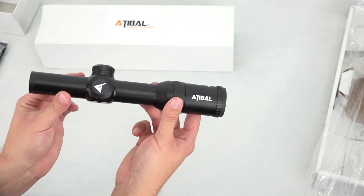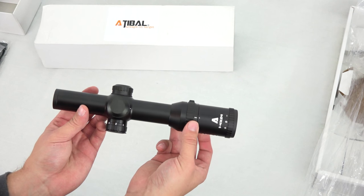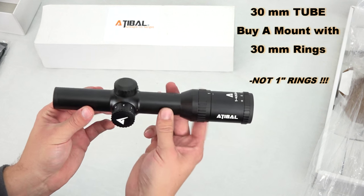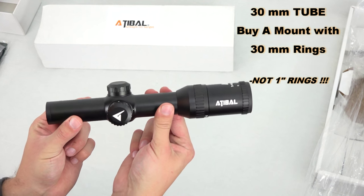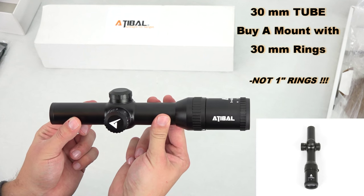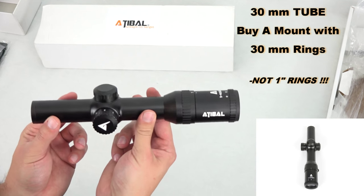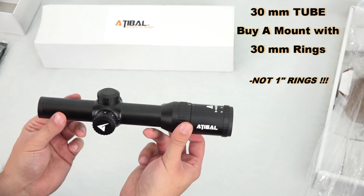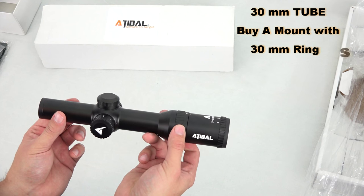Probably one of the most important things to keep in mind when getting ready to buy your Velocity 1-4 is what kind of mount you should get for it. This is a 30-millimeter tube, so be aware — when you're searching for a mount, make sure you get the 30-millimeter one and not the one-inch one.